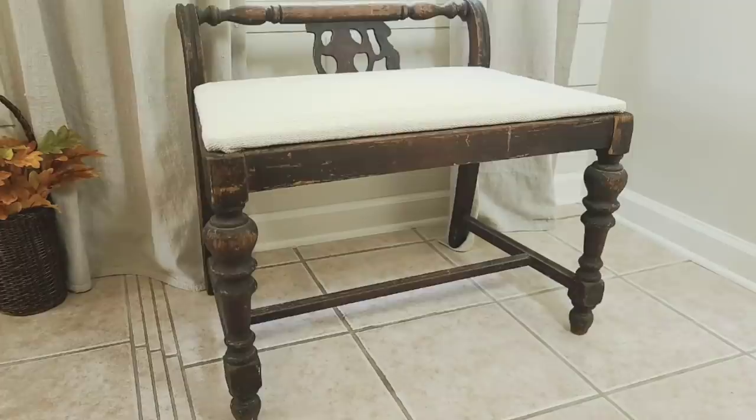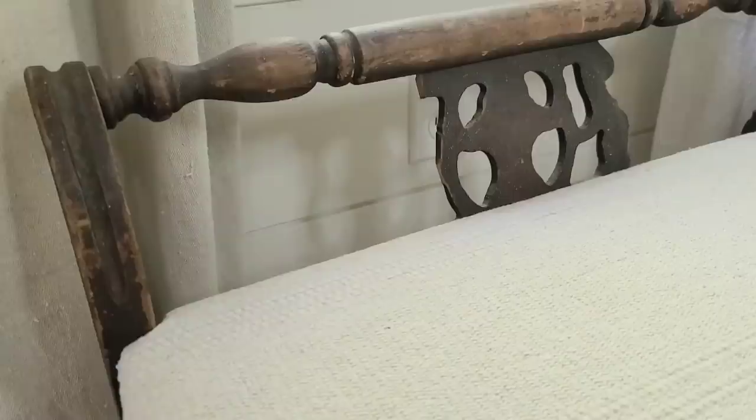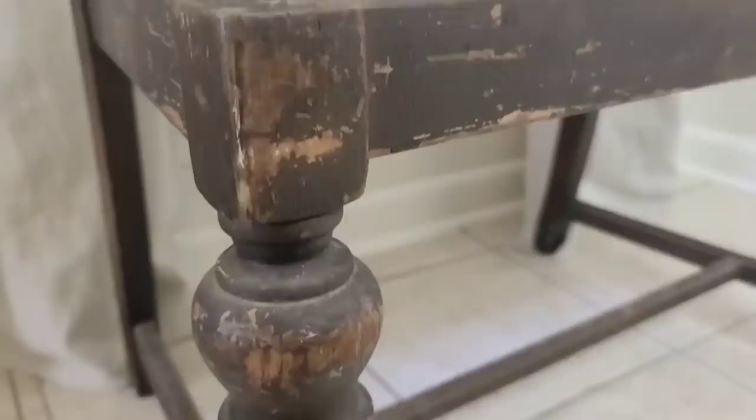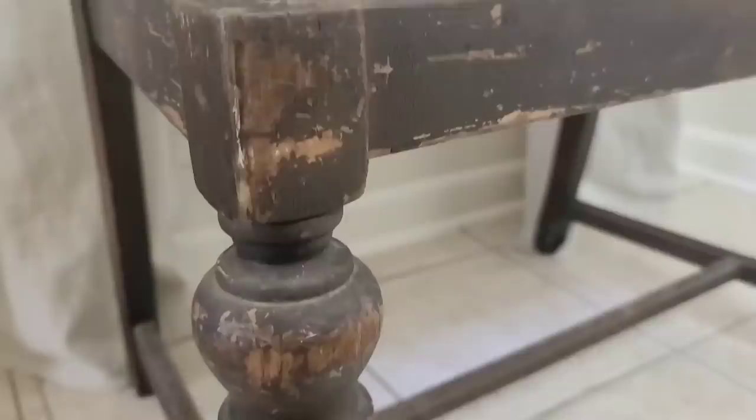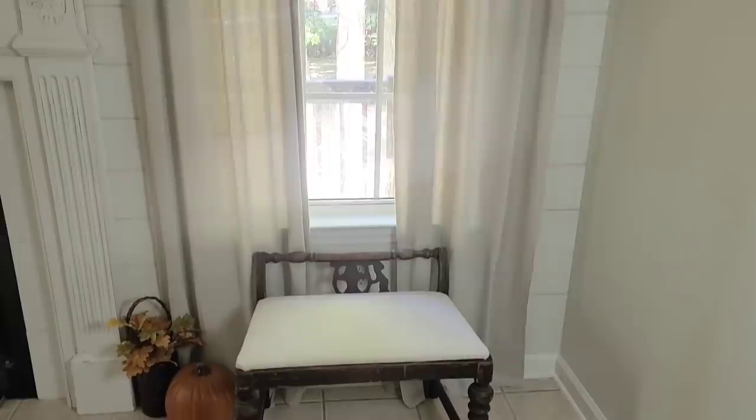This project was so much easier than I thought it was going to be. The texture on this fabric pairs perfectly with this beautiful aged wooden base. How many of y'all thought I was going to paint this? Not when wood is this gorgeous and this aged — we do not touch it. I haven't decided where I'm going to put it in my house, but I do think it looks very cute right here in front of my window.